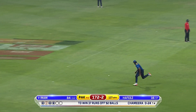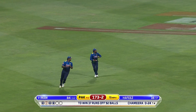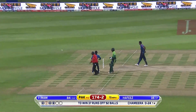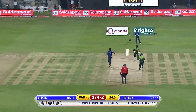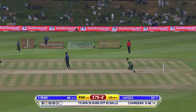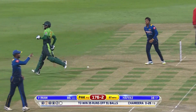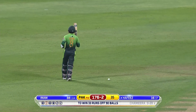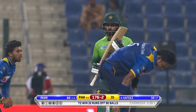Now the pressure is on — you've got to take the responsibility, got to stand up and be special. He wants it, he's coming back, and he gets it! Gets closer to that maiden ODI hundred — Imam-ul-Haq after 35 overs, 176 for two.